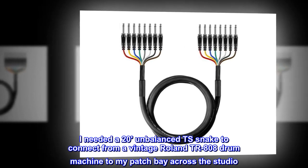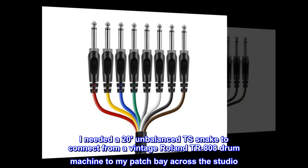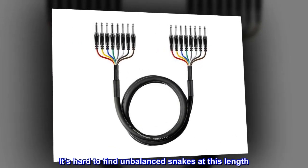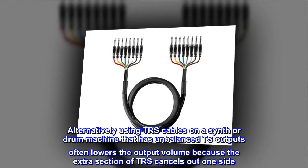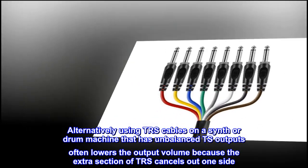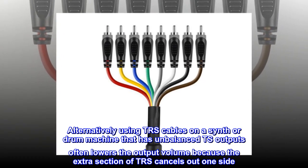I needed a 20-foot unbalanced TS snake to connect from a vintage Roland TR-808 drum machine to my patch bay across the studio. It's hard to find unbalanced snakes at this length. Alternatively, using TRS cables on a synth or drum machine that has unbalanced TS outputs often lowers the output volume because the extra section of TRS cancels out one side.